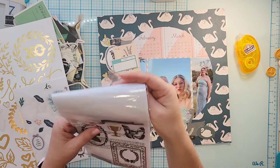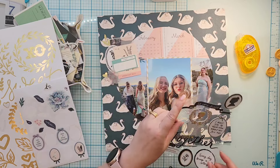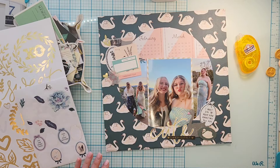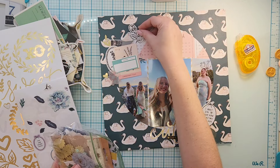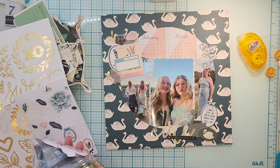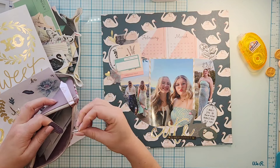The bottom cluster still needs to be oomph'd up a little bit — there's just not enough down there. I find a phrase sticker that says 'I want you to know how amazing you are,' which I thought went well down there to add to that cluster. Then I found another piece that says 'Home,' and that was perfect because all of these pictures were taken at our house.